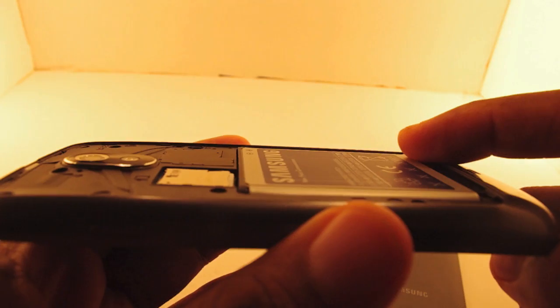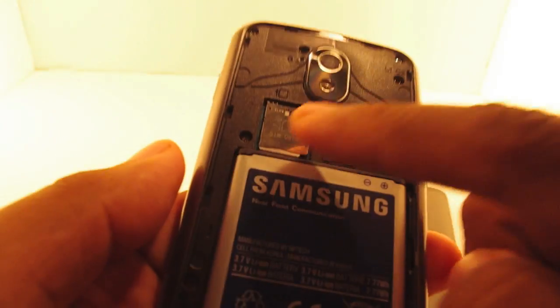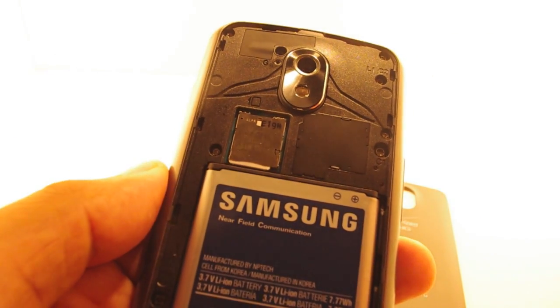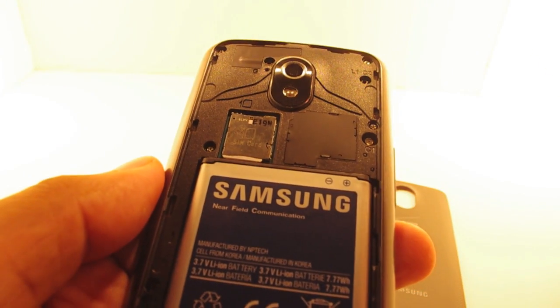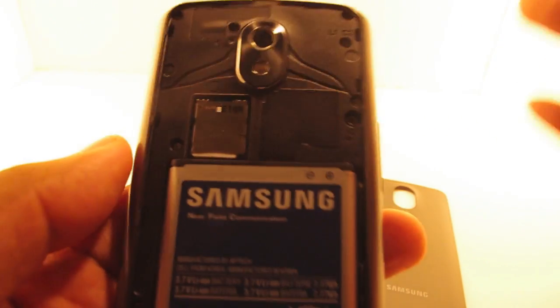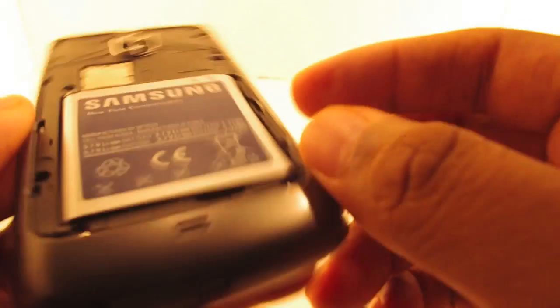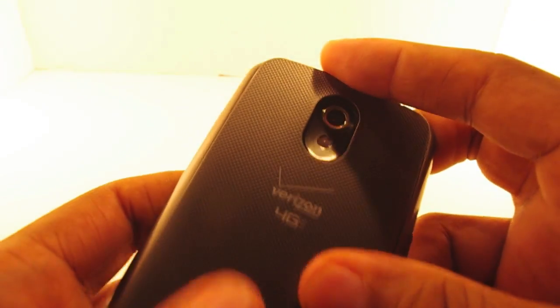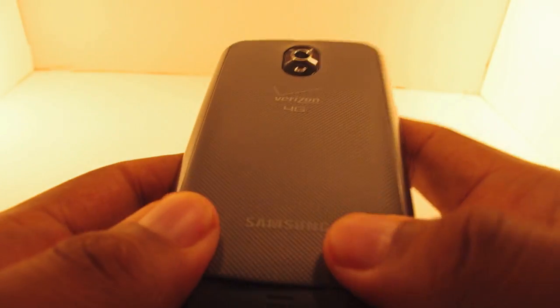This is the extended battery. The normal battery is 1850 milliamp. Right here is where you have your SIM card slot for 4G LTE. Speeds will vary depending on where you are, but you should get 5 to 12 megabits down and as much as 5 megabits upstream. There's no micro SD card, so if you're one of those people that need one, you're not going to get it. It has 32 gigabytes of internal storage, and that's fine for me because I'm transitioning to the cloud.